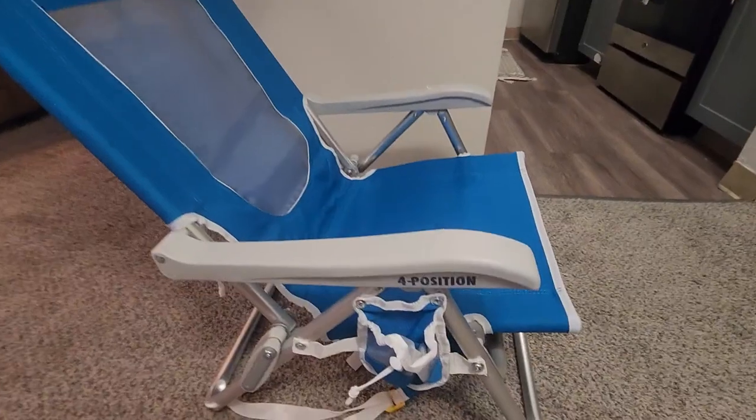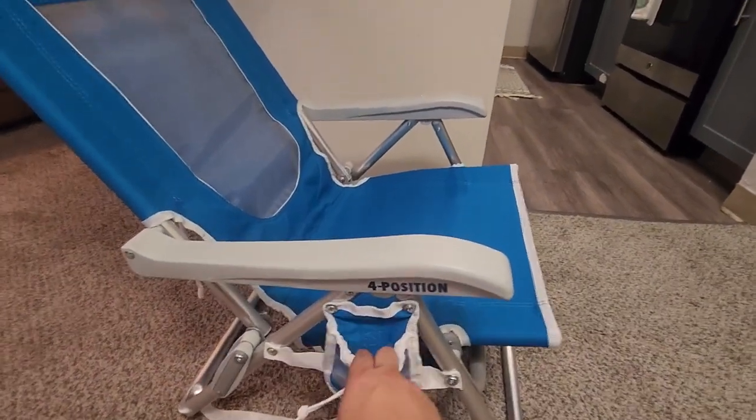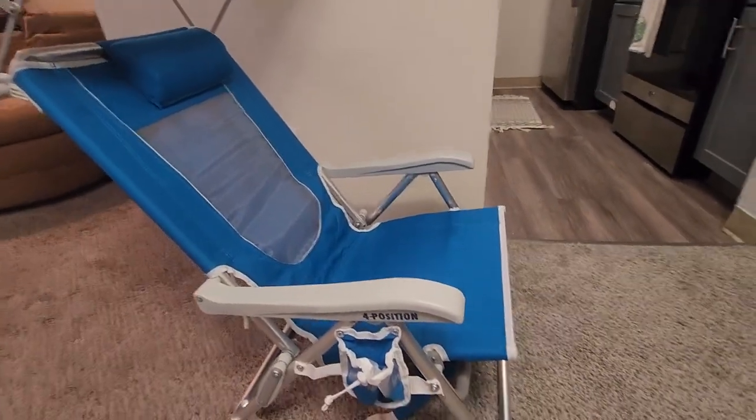First up, right on the right hand side here there's a nice little cup holder. It's perfect for a can or a cup or anything you want, so that's nice for a hot day with a cold drink.